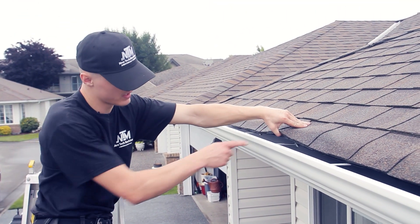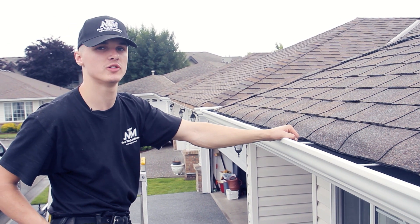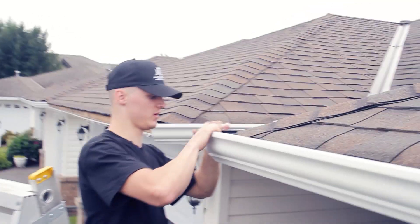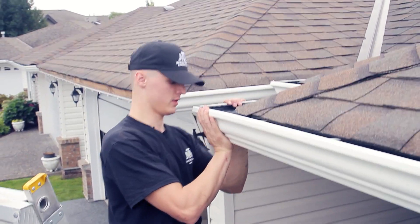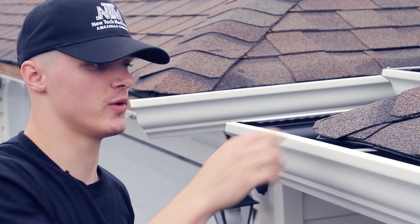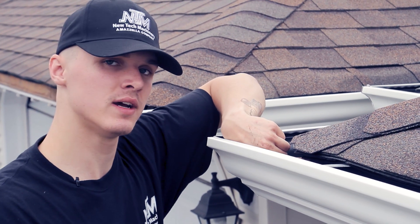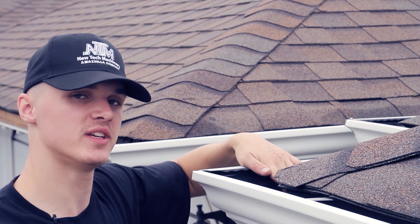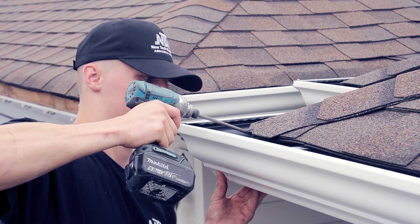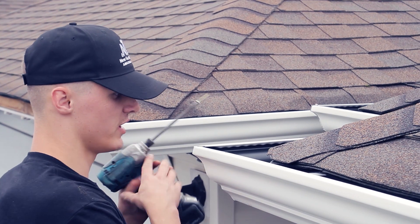For the screws we're going to use to screw in the back, it's one-inch regular screws. First, check if the corner fits well with the other piece — just put them together, hold them together, and check the corner to make sure it's nice and good. Once you've got that, put a screw in the first hanger: one screw in the back and one screw in the flap on each side.